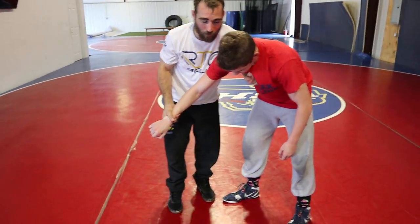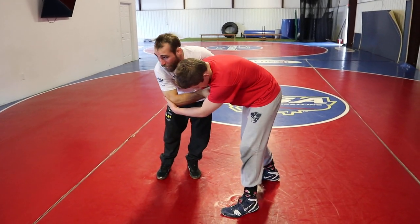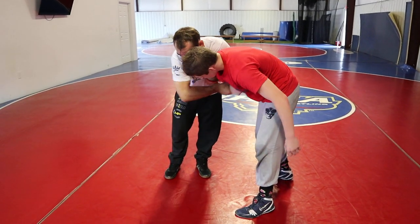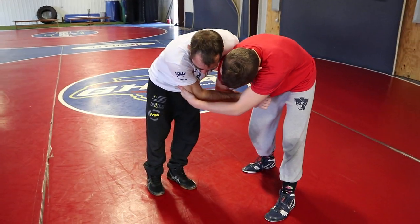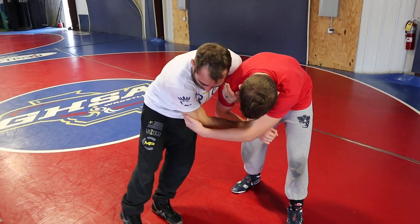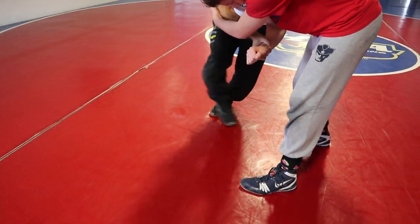You get a lot of different reactions from your partner this time — he's grabbing my elbow. I bait people with my elbow whenever I get a two-on-one. I throw it out there just to see if they're going to try to pull it off. As soon as they're doing that, my outside foot does a little cha-cha step coming right to the front of his toe.